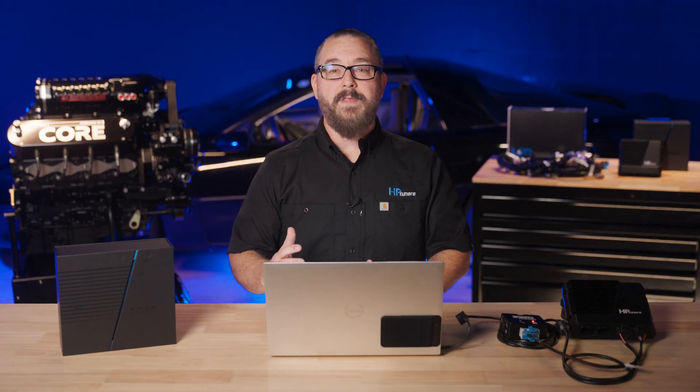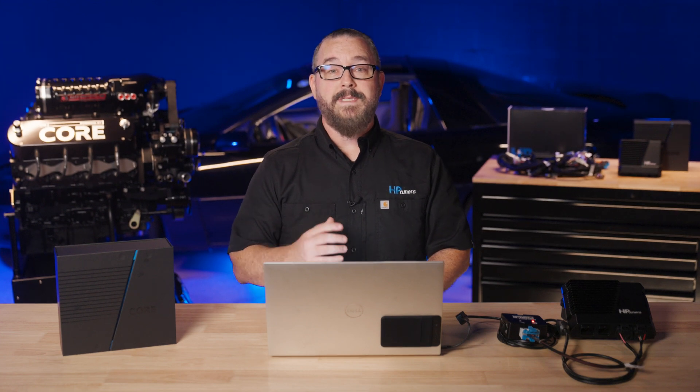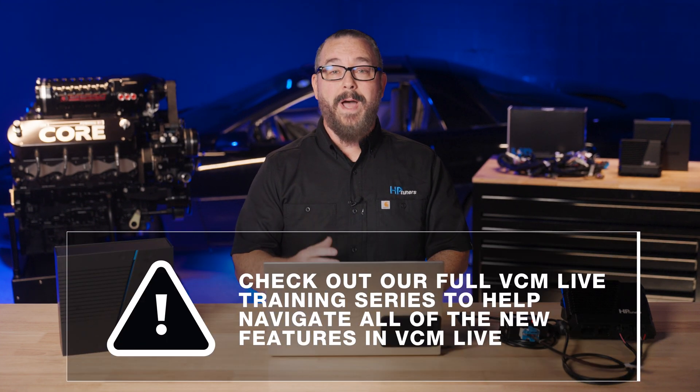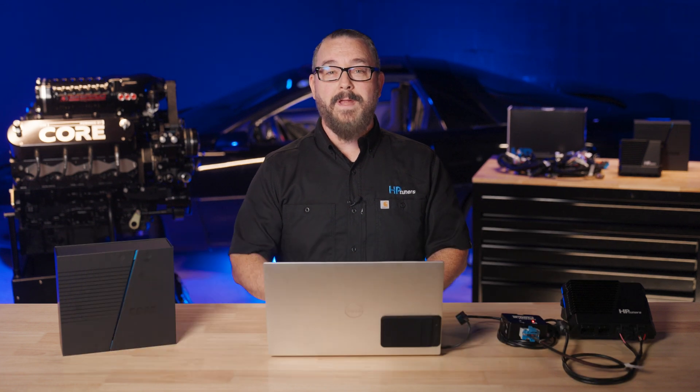That wraps up our journey through installing and exploring VCM Live with the Core ECU. Stay tuned for our next episode where we combine our knowledge from these two episodes and start a vehicle for the first time. We'll see you next time. Thanks for watching.